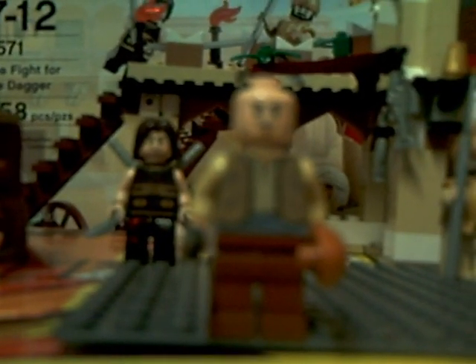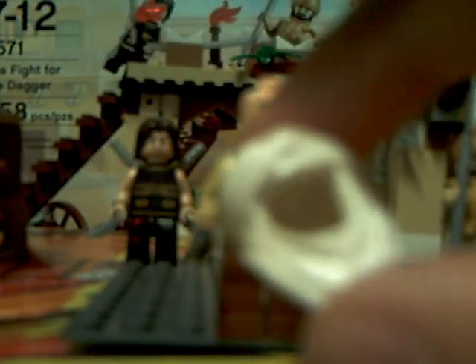Next up we have the market owner, because the whole set is a market. He has a brand new face — you can see it better on the box. That's Dastan's face, that's the other guy Soka, and that's Princess Tamina. He's got a double-printed torso, and right here he has a new turban that you can use for the map room Indiana Jones, if you do Indiana Jones videos.